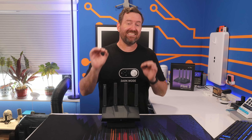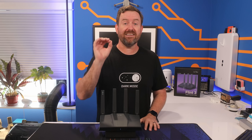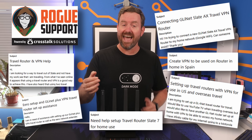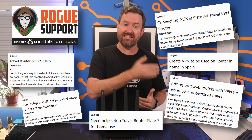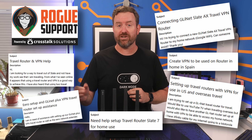We hear about this exact situation more often than you'd expect at Rogue Support. We've had a ton of people create tickets asking us to set up VPNs into their home networks so that they can mask their actual location from their employer.